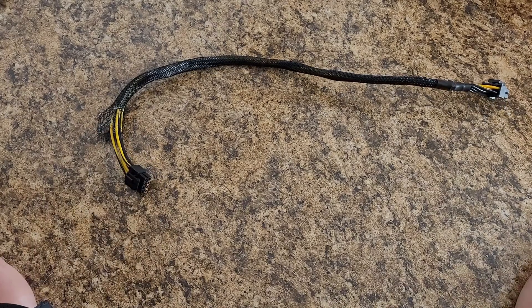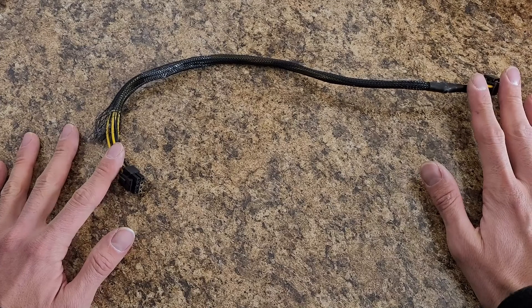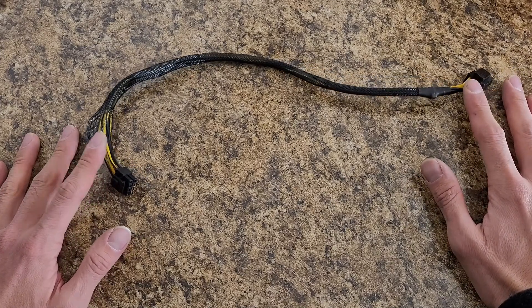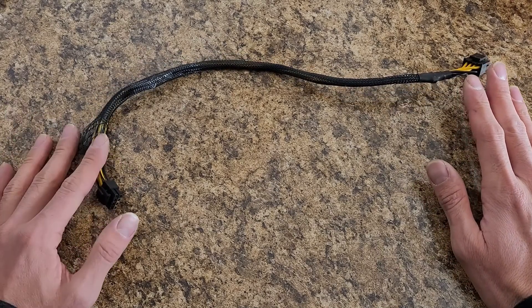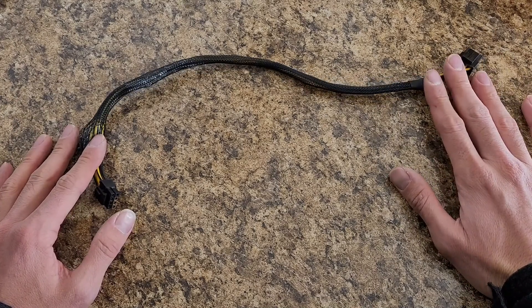I think this might be the better route than trying to buy the cables if you're going to use this in your server. I haven't seen anything online that I could find for purchase like this — wired to go from the Dell riser card straight to a Tesla that requires the 12-volt EPS.